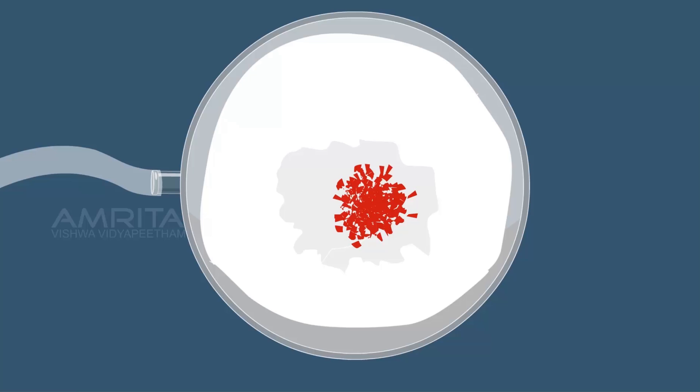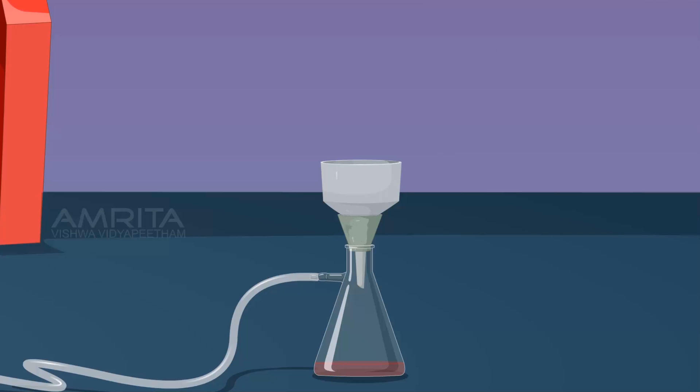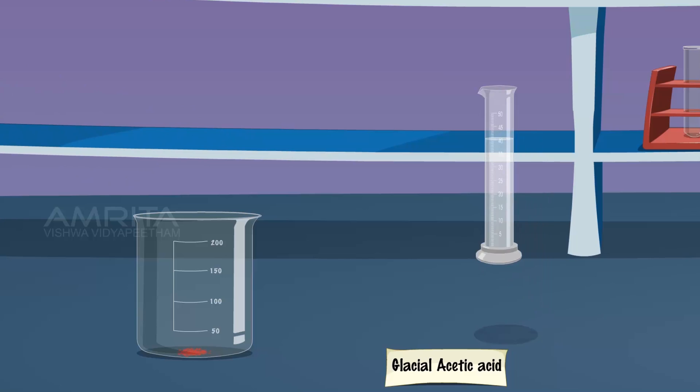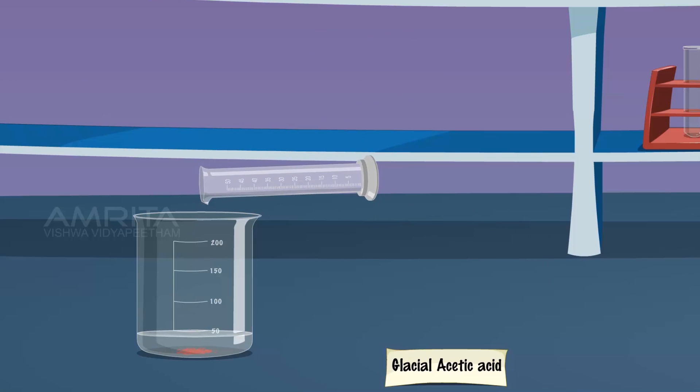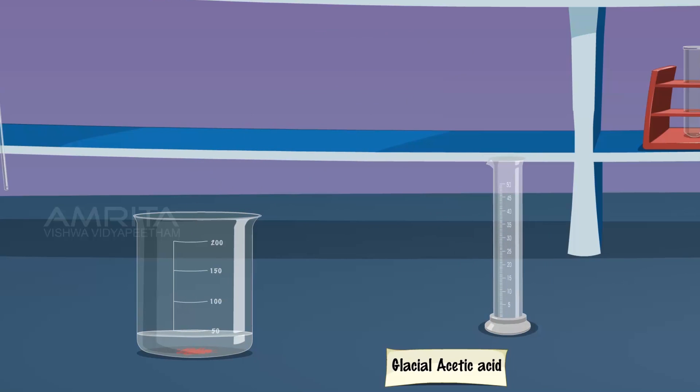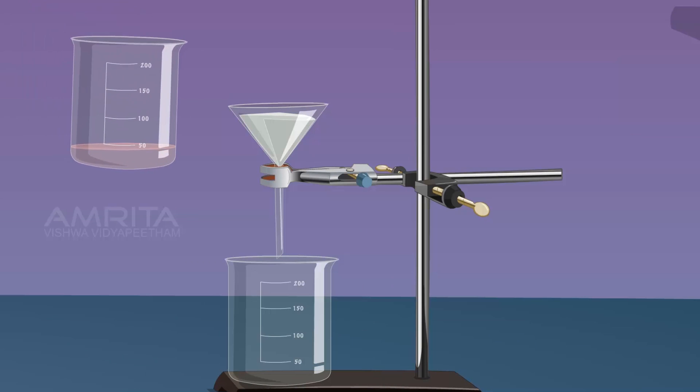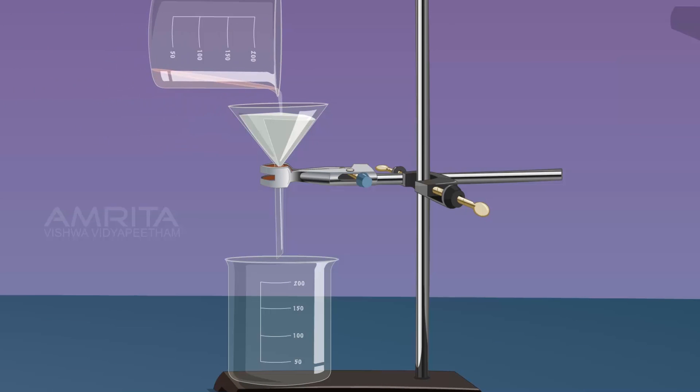Precipitate of 2-naphthol aniline dye separates out. Take the precipitate using a spatula. Transfer the precipitate into a beaker and add 40 ml of glacial acetic acid into it. Stir the contents of the beaker using a glass rod, then warm the liquid to get a clear solution. Filter the hot solution into another beaker.